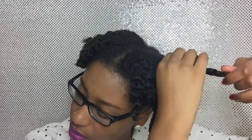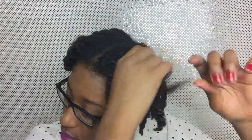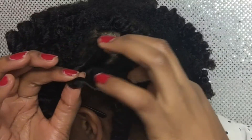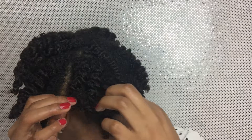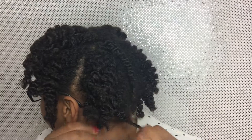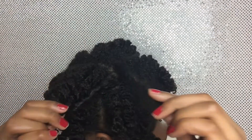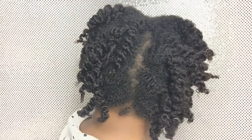This is a close-up on how I take my twist outs down. And this is just how it looks when I first take the twist outs out.